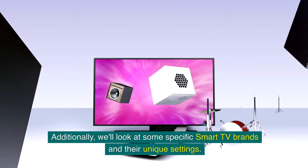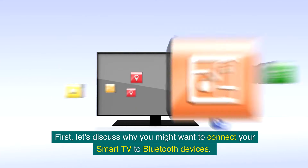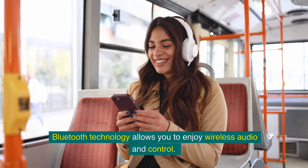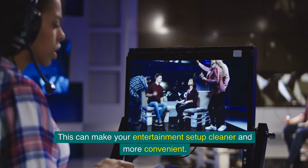We'll also look at some specific smart TV brands and their unique settings. First, let's discuss why you might want to connect your smart TV to Bluetooth devices. Bluetooth technology allows you to enjoy wireless audio and control, making your entertainment setup cleaner and more convenient.